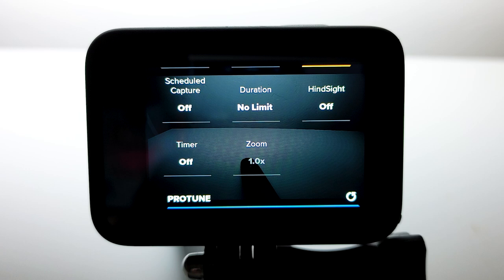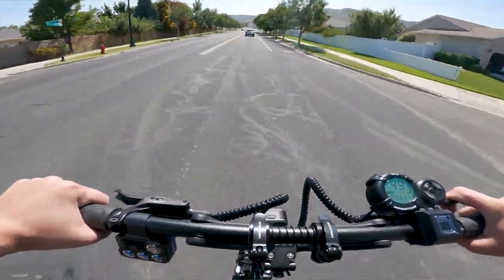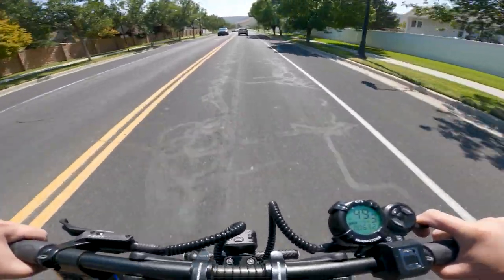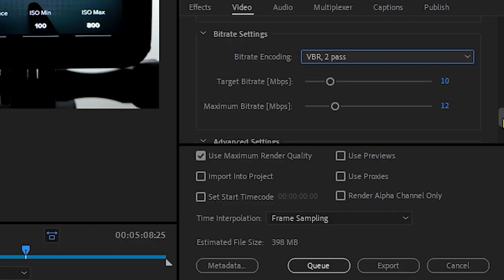These next 5 settings I leave untouched — just double check that they are set to the defaults shown. For the highest quality footage, make sure that the bit rate is set to high. High speed GoPro footage will always have a bit of graininess to it, but a high bit rate can minimize this. Also, if you're publishing your footage, make sure you export at the highest bit rate your editor will allow to make sure the footage looks as crisp as possible.